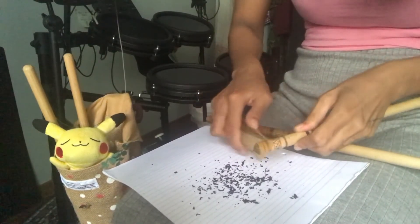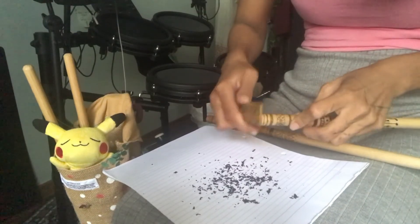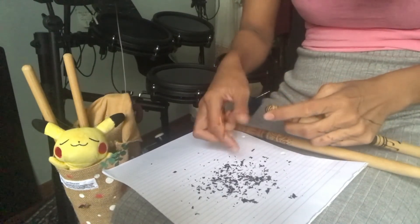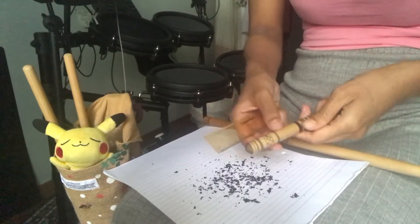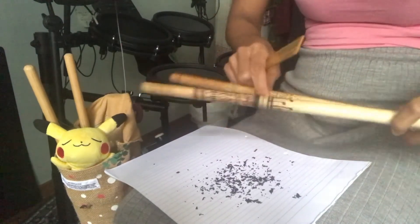I used to do henna for a while — that was like in 2012, 2013, 2014. But I stopped. Now I just do it for fun. Ta-da! It's pretty. Patterns.